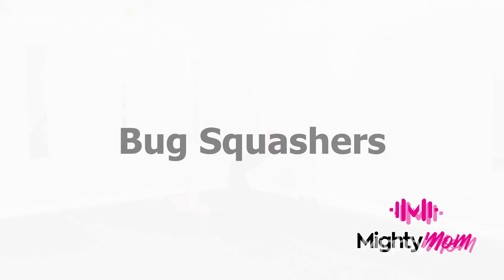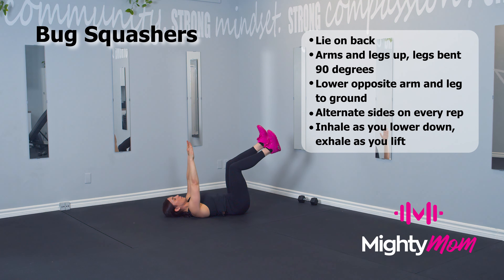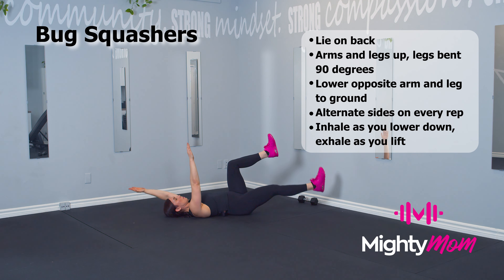Bug Squashers. Start by lying on the floor with your legs up and your arms raised. Move opposite arm and opposite leg down to the floor.